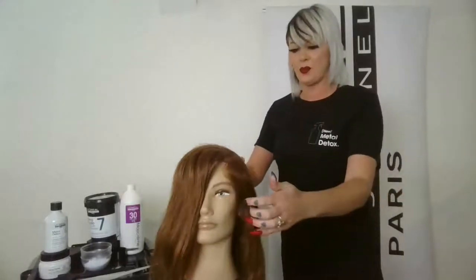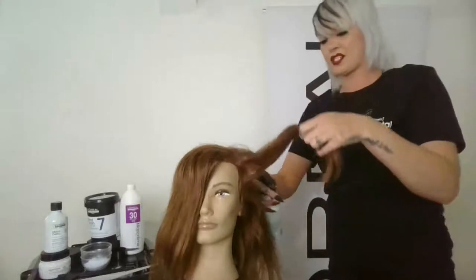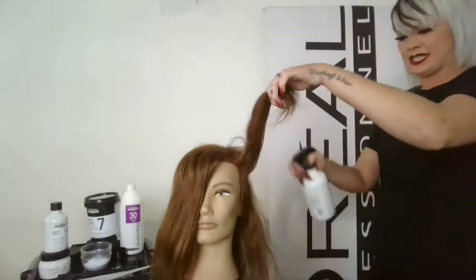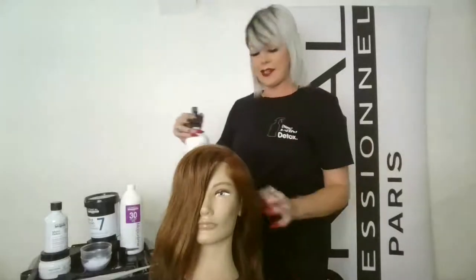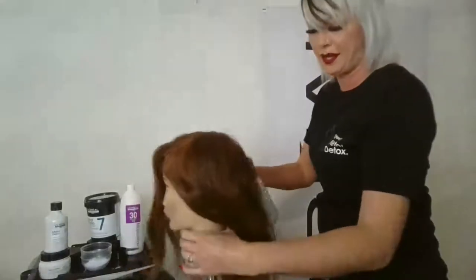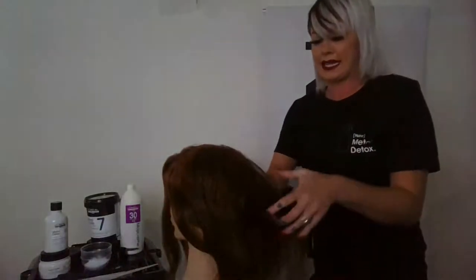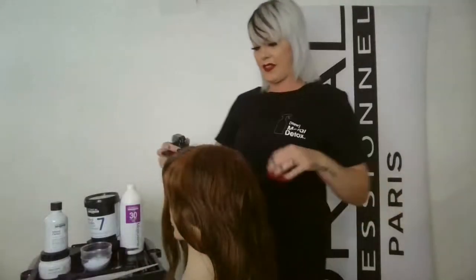It has a wide sprayer so one spray pretty much covers the whole surface of a section. You don't want the hair to feel too saturated — it's going to feel more like a texture spray with a little bit of grip. By the time you've applied it throughout the whole head and sectioned out your hair, it should feel pretty dry.